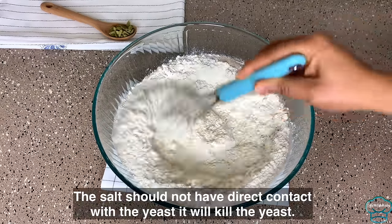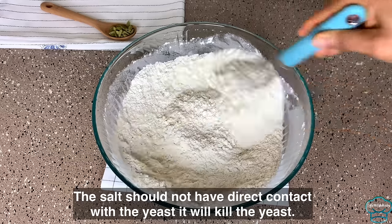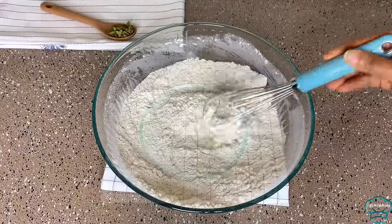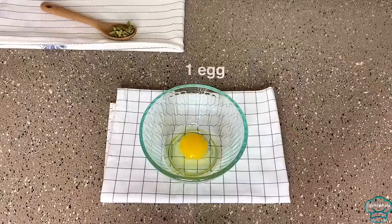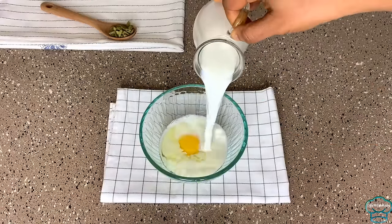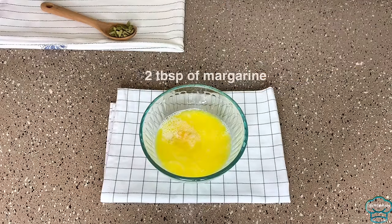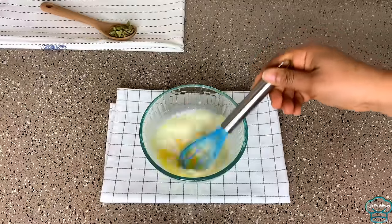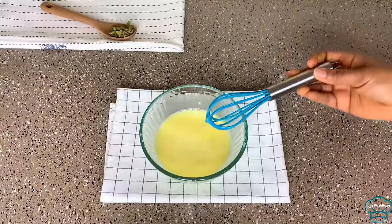I will mix all the dry ingredients very well until everything is well combined. Next, in another bowl I will mix the wet ingredients — I add in the egg and milk. I'll save the rest of the milk for later use, add the minted mandarin, and mix. And that is done.